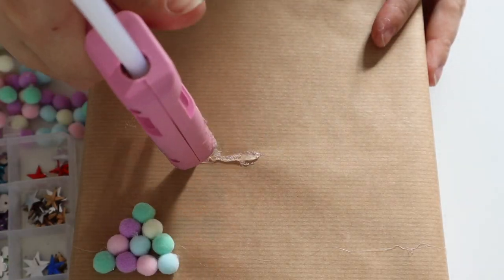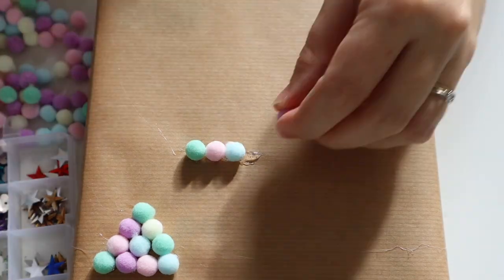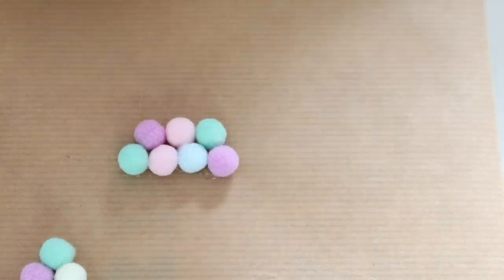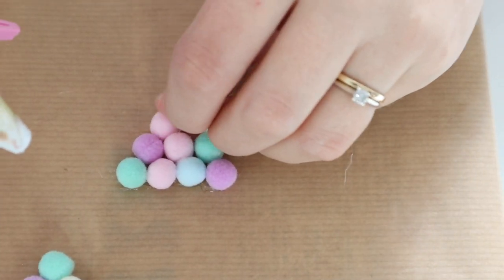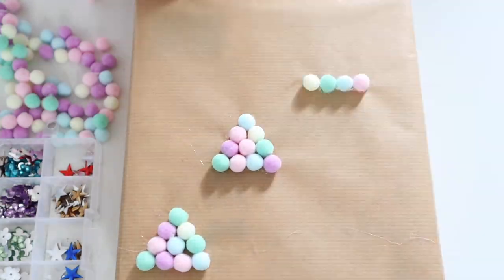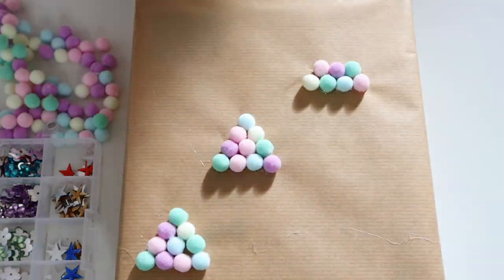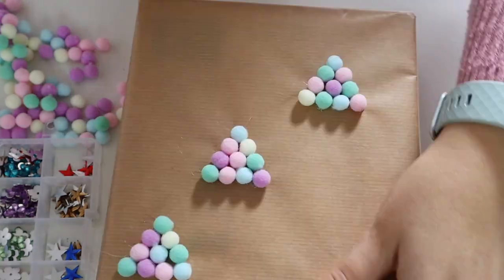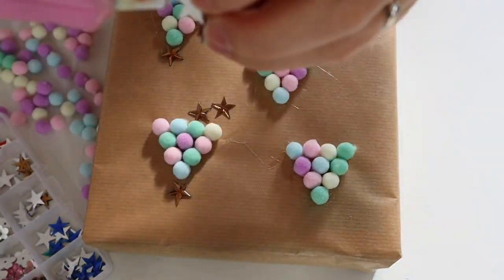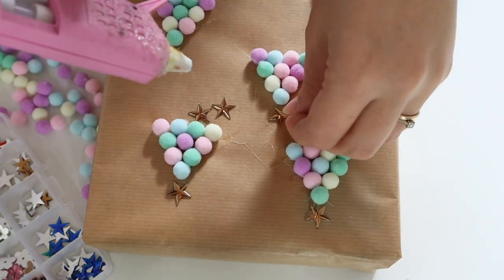Last but not least is miniature pom poms. Using these little miniature craft pom poms that you can get in most craft shops, you want to use some hot glue and glue them down — four, then three, then two, then one — and this creates really adorable tree shapes onto your parcel, like little mini Christmas trees. I absolutely love the pastel colors as well. Then you can hot glue on some little stars just to finish it all off.